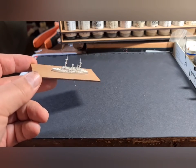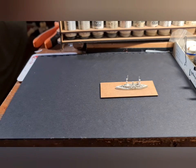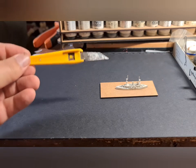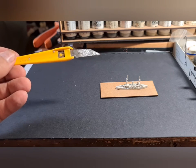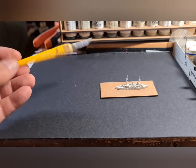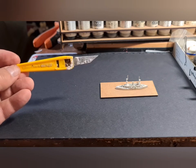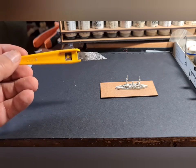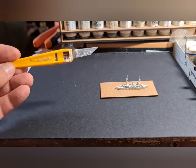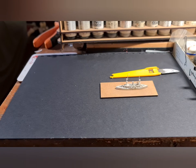What I'm going to do next is sculpt the sea, and to do that I need a simple craft blade. You can buy these in packs of five for a pound at the local market, or go posh and get some from B&Q — they're a bit more expensive and exactly the same. You're not looking for quality with this because you're not going to cut anything; it's just a tool for spreading the filler.